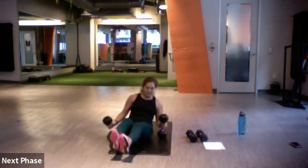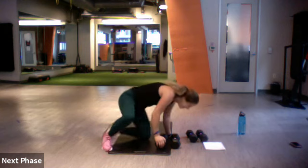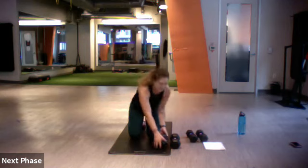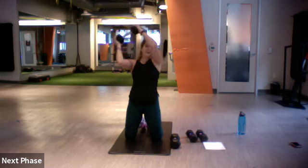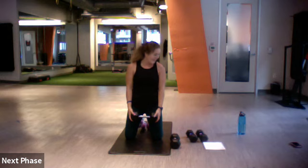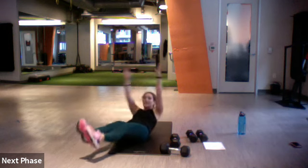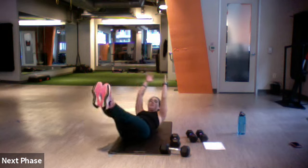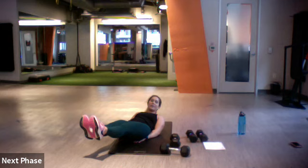All right, let's bring the weight back. We're going tall kneeling halos — circling around our head in each direction, keeping those elbows at 90. Don't knock yourself out with that heavy weight, be careful. After that, we've got hollow hold rocks — legs off the ground, hands off the ground, rocking forward and back. Or you can hold here, or put your hands underneath your bottom.